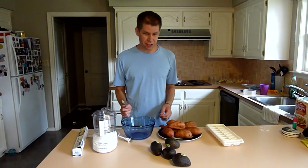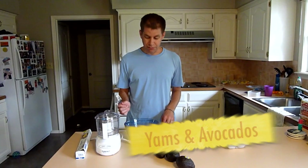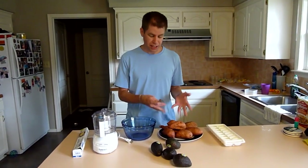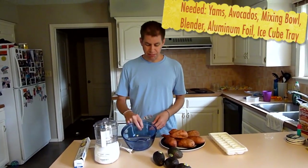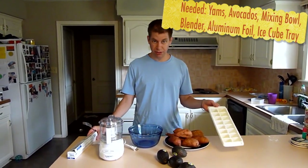The recipe we've got today is a simple mix of yams and avocados. What you need for this is some yams, some avocados, a mixing bowl, a blender, some aluminum foil, and an ice cube tray.